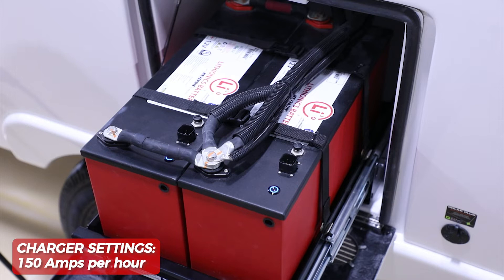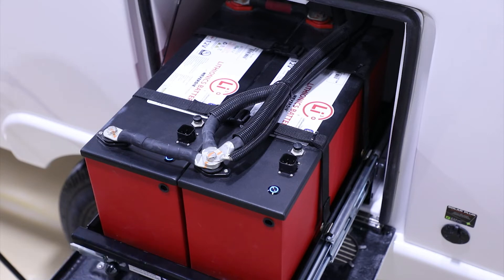The charger settings can be changed, but we typically set it for 150 amps per hour, reaching a full charge state in as quickly as four hours. Once it goes from bulk charge into absorption mode, it starts to slow down the amps going into the batteries. A full charge cycle through bulk charge, absorption, and float mode — which is like a trickle charge maintaining the battery at the top end level — can take several hours, with the bulk charge rate itself being five to six hours.